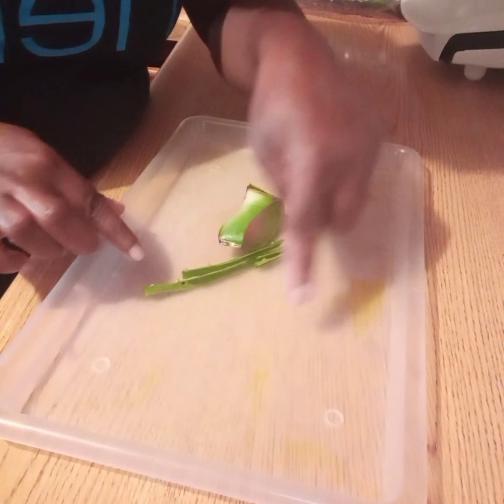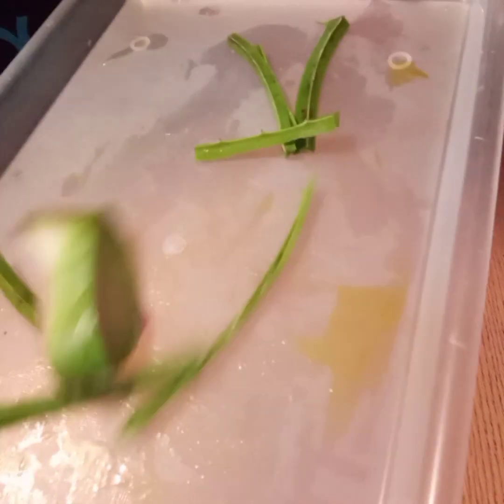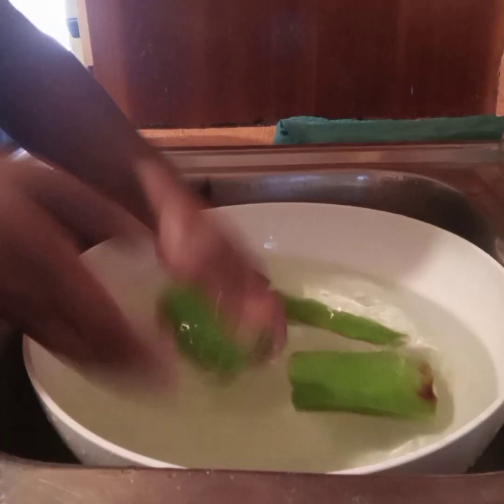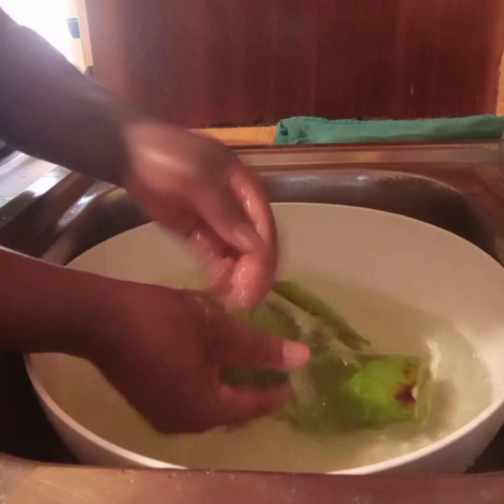This yellow liquid that I am showing you right here is what is called aloin. This is found directly beneath the outer layer skin of the aloe vera leaf and it can cause an allergic reaction. So we just go ahead and wash our aloe vera leaves in some water.